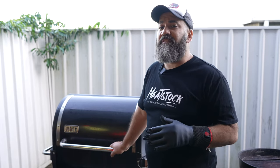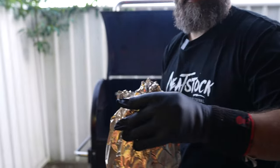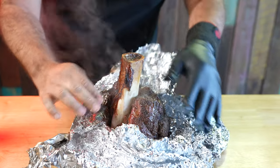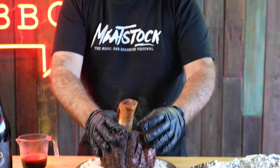It's been seven hours, our beef shim is probing 210 Fahrenheit internal temperature. Let's open up and check it out. It looks great, let's put on top of a bag of mashed potato. Now the money shot, let's put all the juices left on the bottom.